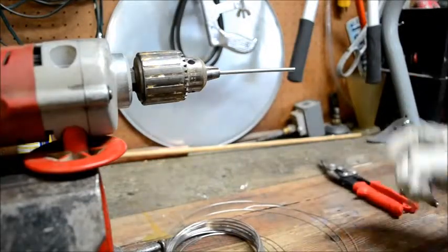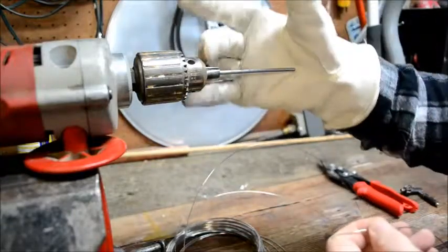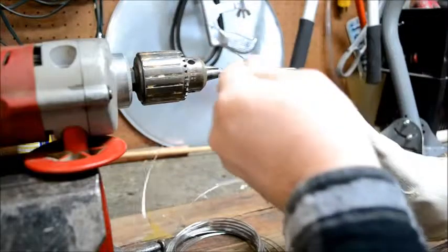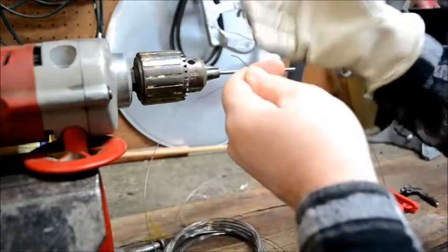Now on to the coil making. Most mandrels will have some type of hole in them so you can feed the wire through that hole, it'll catch, and then you can start making your coils.